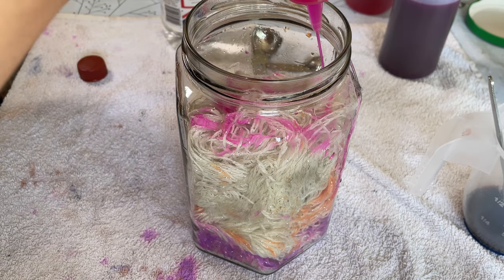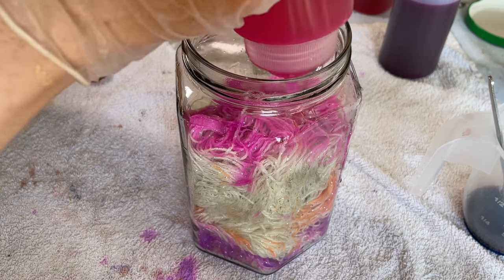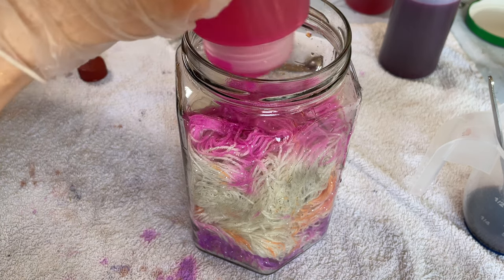Now these are dedicated dye equipment. I've got my gloves on, and when I measured these and used them for another project, I did have my mask on.